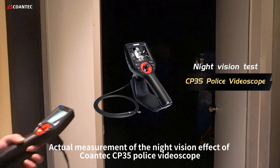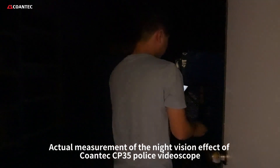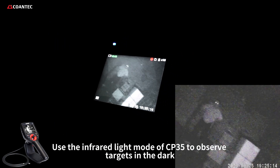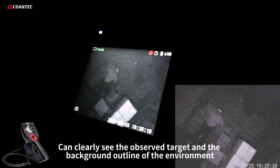Actual measurement of the night vision effect of COENTEC CP35 Police Video Scope. Using the infrared light mode of the CP35 to observe targets in the dark, you can clearly see the observed target and the background outline of the environment.